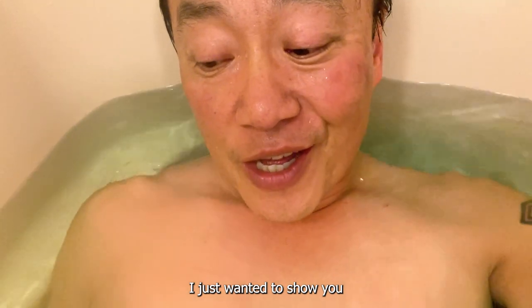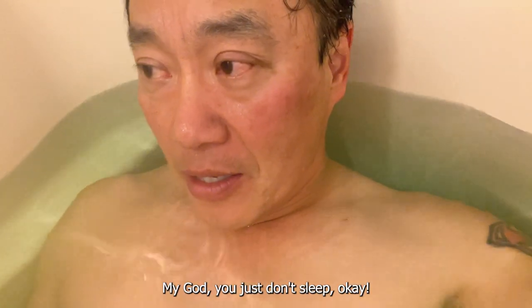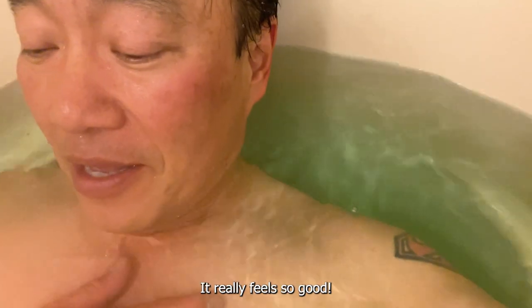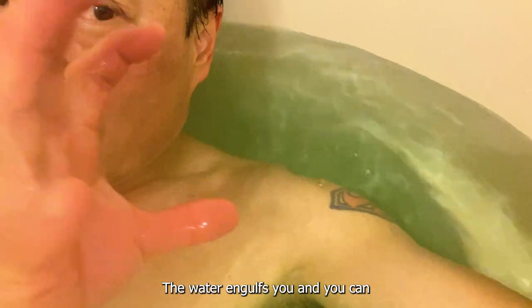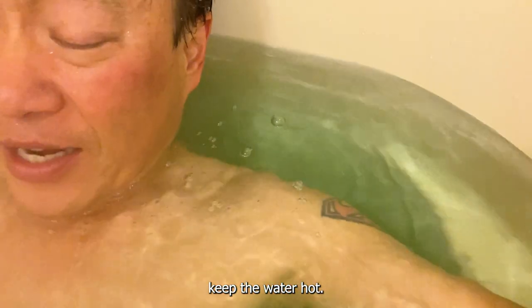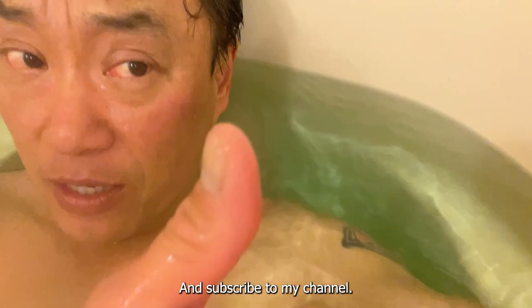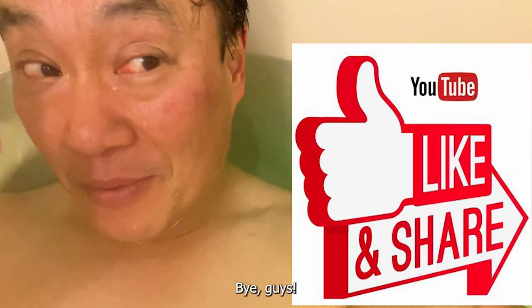That is it for this video. I just wanted to show you this product and what you can do in a Japanese bathtub. You just don't want to sleep — you want to stay awake. It really feels so good. The water engulfs you and you can keep the water hot. Anyway guys, thanks for watching — like and subscribe to my channel. I'm just going to enjoy this bath. Bye guys.